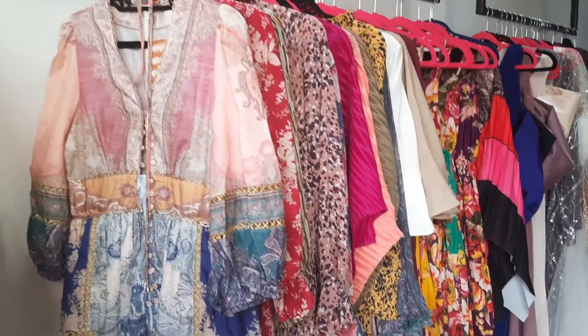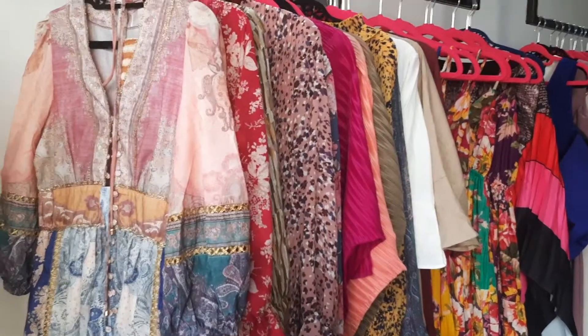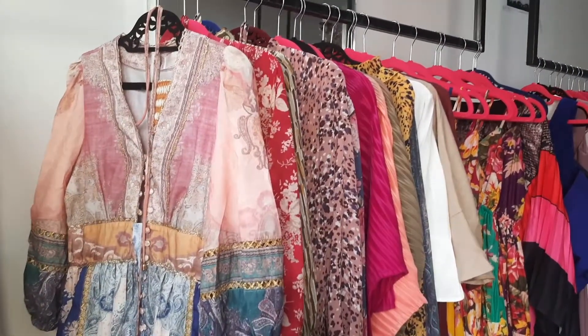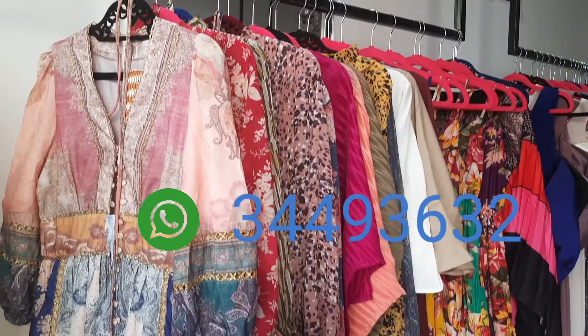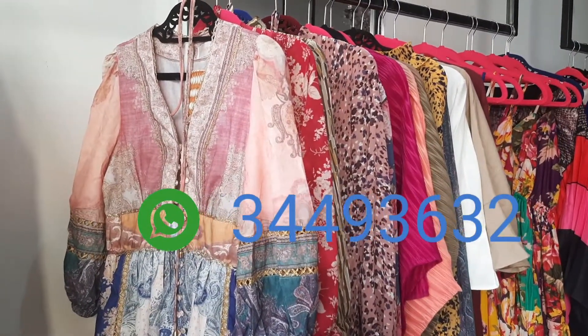Hi guys, this is for summer. We are bringing this from Bangkok. We are selling this. If you want, there is a workshop number. Just contact with this workshop.